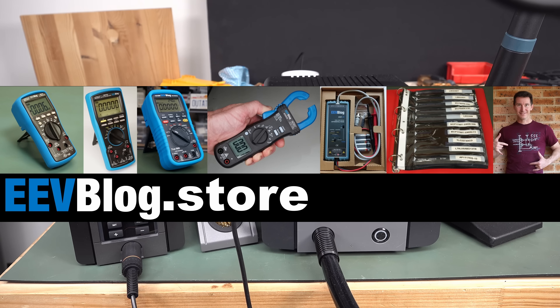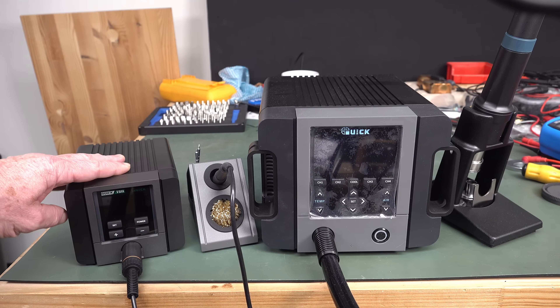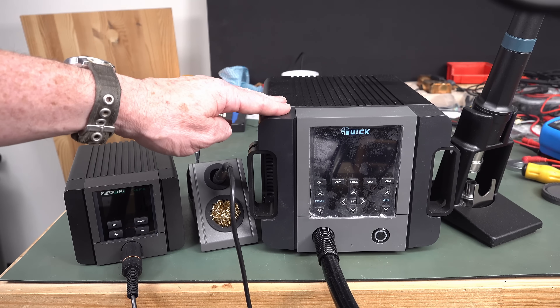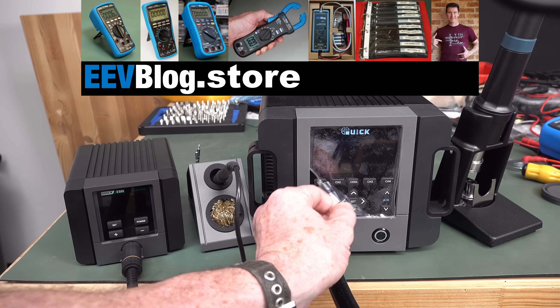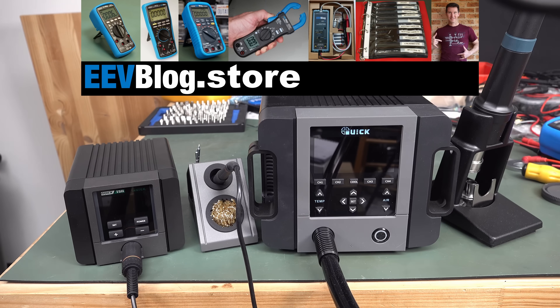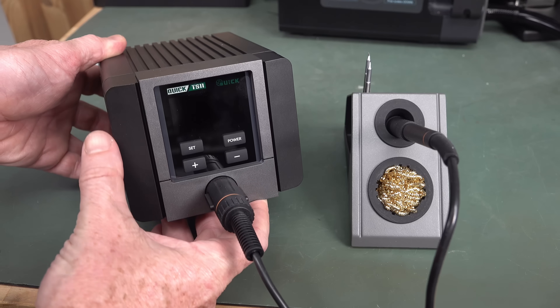Hi, it's soldering equipment review time. Thank you very much Quik for sending these in. We've got the Quik TS-11 soldering station here, goes for a street price of about 80 Yankee bucks. And we've got the new model, Quik 861 Pro — you've seen me do a review of the older model. Street price around about 260 Yankee bucks. So let's check them out, starting with the Quik TS-11.